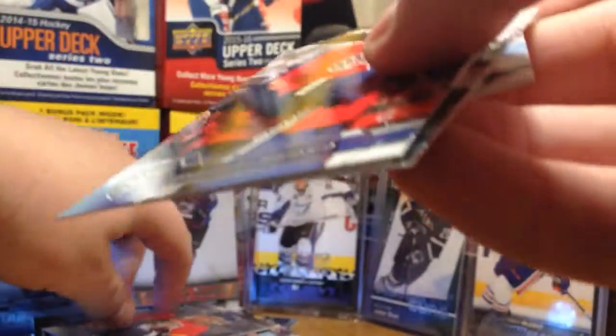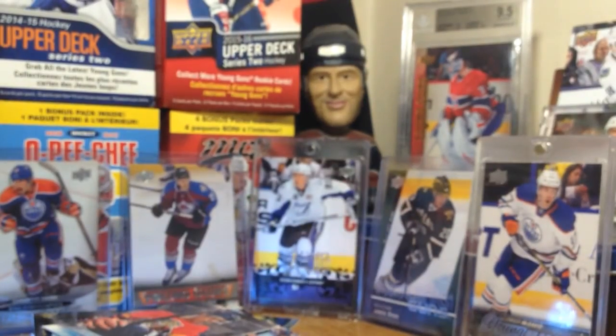So there you go guys - that's a box, my first box of 16-17 Upper Deck Series 1. Be sure to leave a like, thanks for watching.